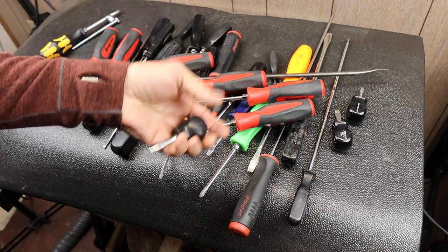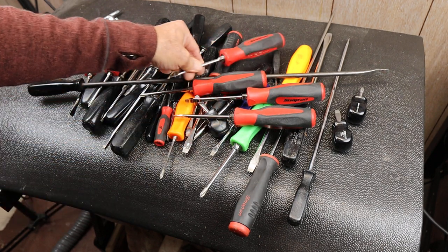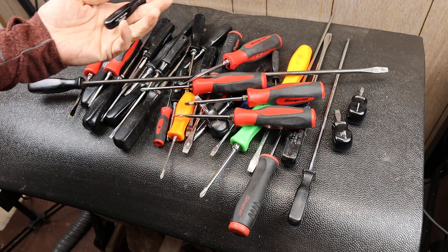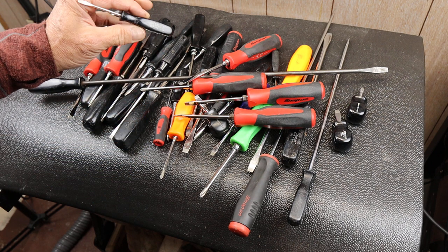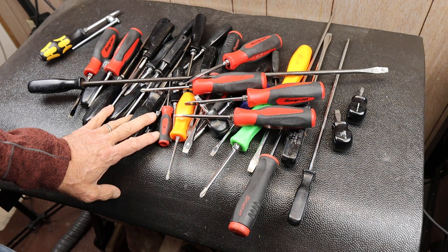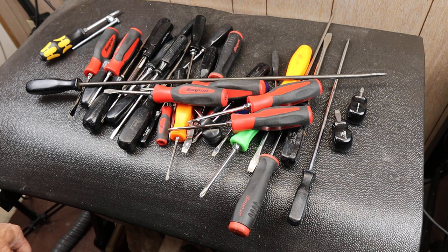I've had tons of good luck across the board with Snap-on. I want to hear your experiences in the comments — what's going on on your side? What does your dealer do with screwdriver handles? I'm curious just because of that one question. I've had nothing but good luck and didn't know that wasn't part of the Snap-on experience, so enlighten me. And with that, Doc out.